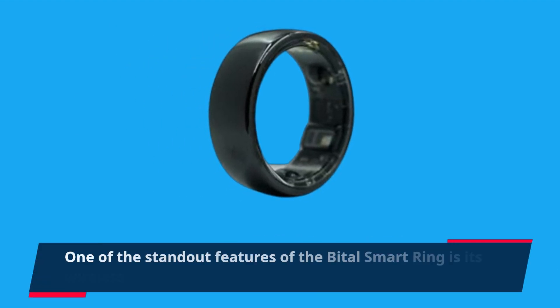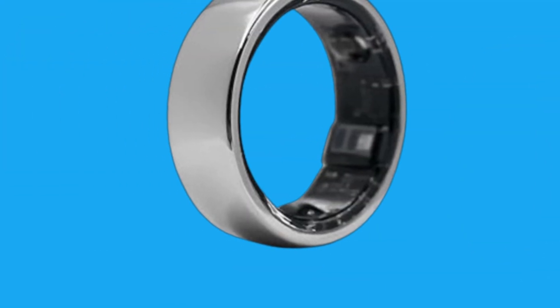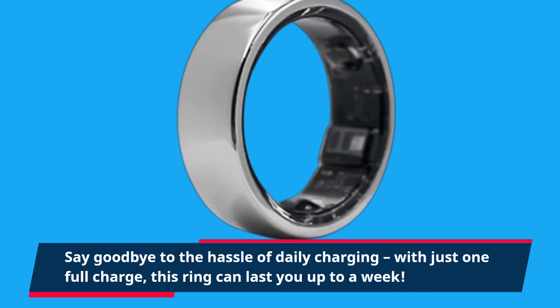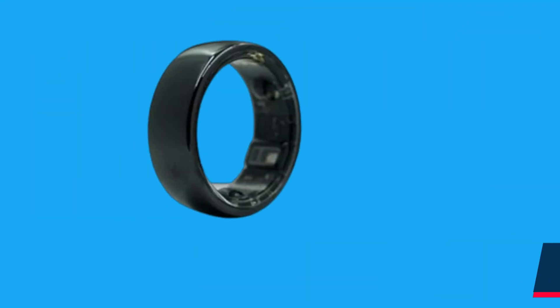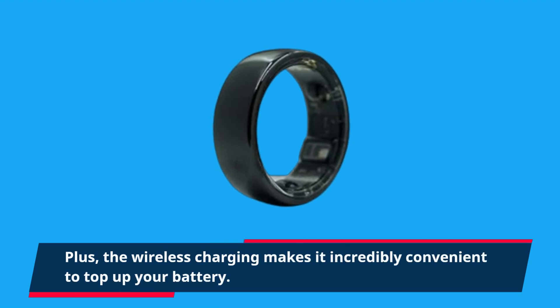One of the standout features of the Bittle Smart Ring is its wireless charging capability. Say goodbye to the hassle of daily charging. With just one full charge, this ring can last you up to a week, and the wireless charging makes it incredibly convenient to top up your battery.